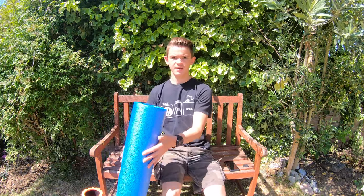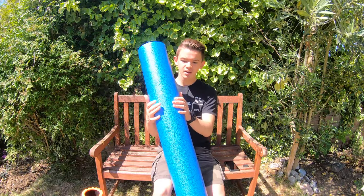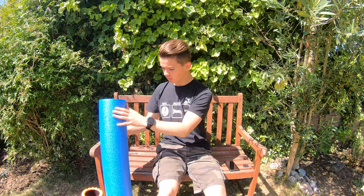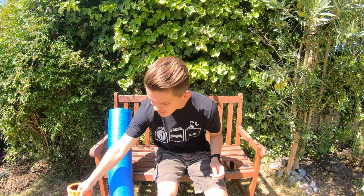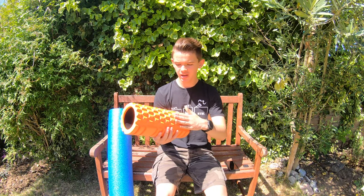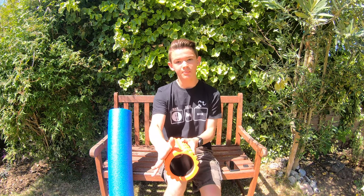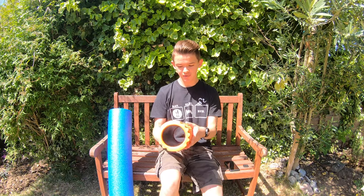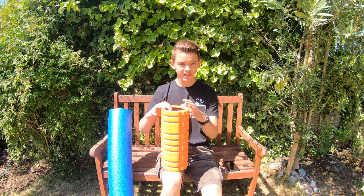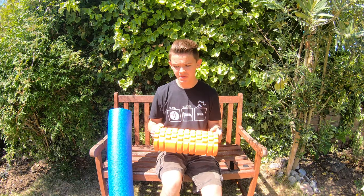Firstly, foam rolling your IT band — which is down here like I was saying. If it's really tender, you can use a foam roller like this which is fairly squishy. Or if you really want to get in there, you can use something like this which simulates fingertips getting in, or this one which is like palms — it's a lot stiffer and gives a more intense foam roll effect. Find out what is best for you.